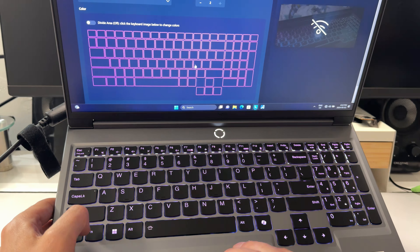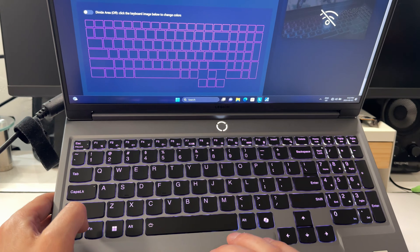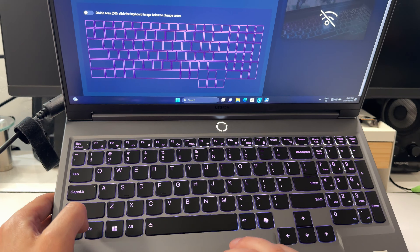The trackpad is nice and smooth — not a glass trackpad, but smooth, slightly even smoother than that. The clicks on these are often really good — nice and sharp.